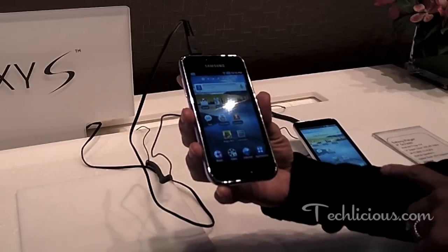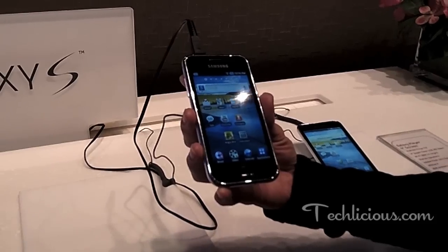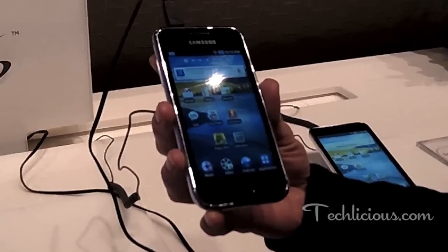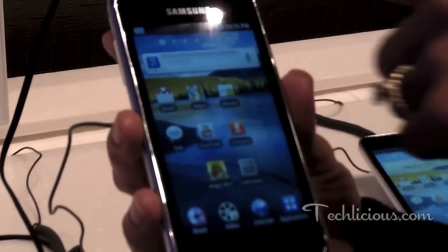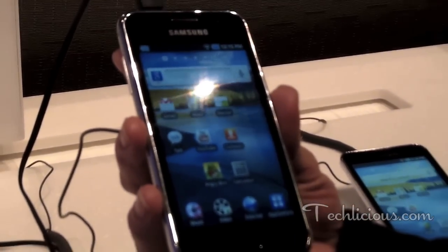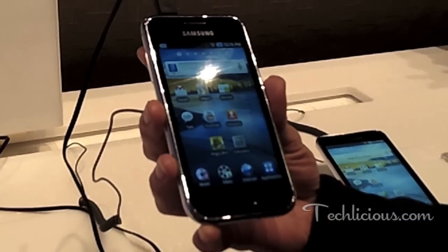First I'd like to introduce you to our four inch model. It has a front-facing and a rear-facing camera. The rear-facing is a 3.2 megapixel camera and the front-facing is a 1.3 megapixel. It does have a receiver on board so it's great for video chat or making Skype calls to your friends when in a Wi-Fi zone.